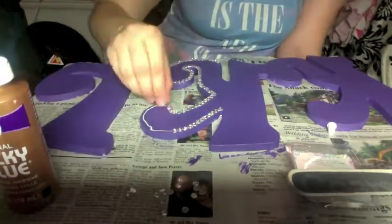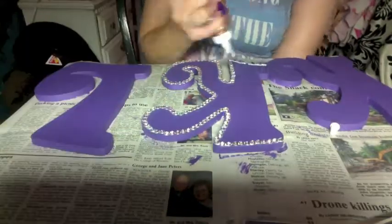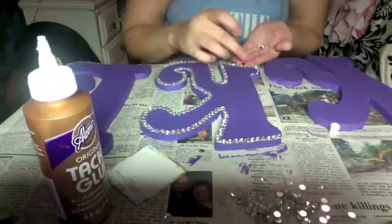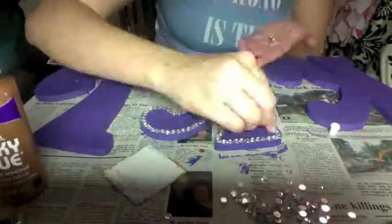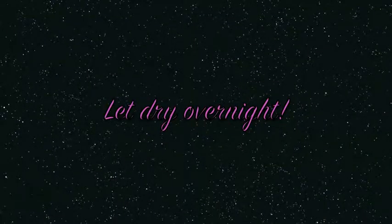About midway through this letter I realized I was not going to have enough crystals — I ended up opening the second package. So I had to go back to the store and get some more. In all I think I used about 600 6mm crystals, so just for reference, it's a lot.